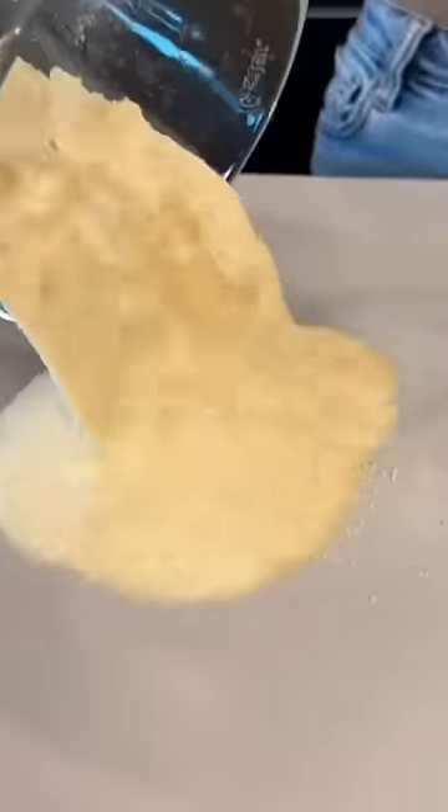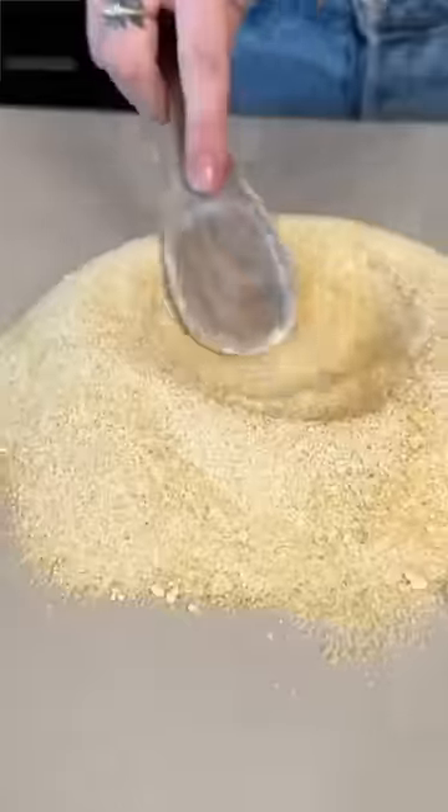Put the spaghetti in the blender. Now blend everything together. Dump this out on our... now we have a powder of spaghetti.